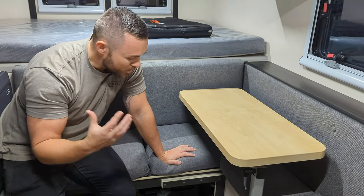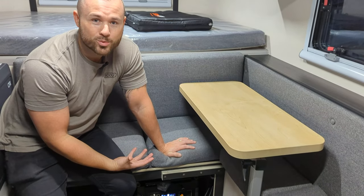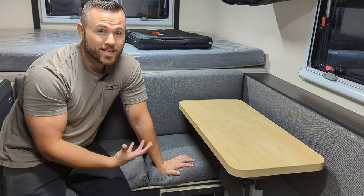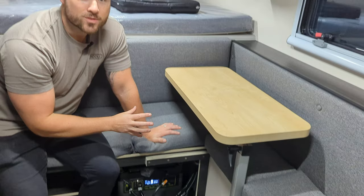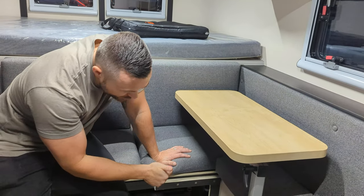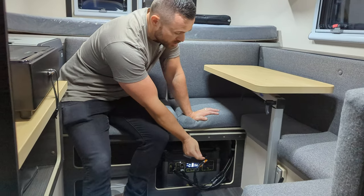When it comes to winterization, there are really only two things you need to do on the Scout: bring in your water storage or make sure there's no water in it, and bring in your Goal Zero Yeti so it doesn't get cold. You'll also want to check your seals, make sure everything looks good, get a cover for your camper and protect it from the elements.